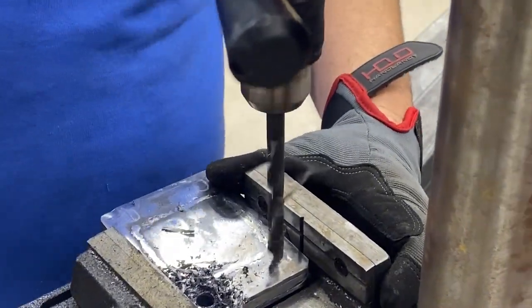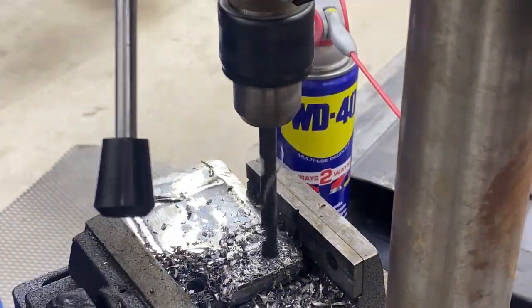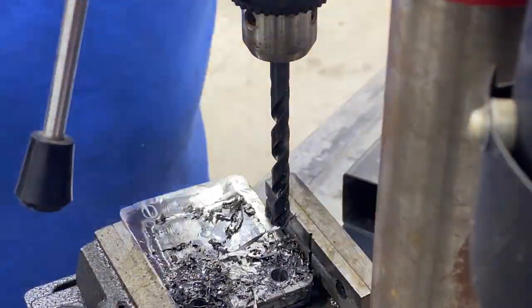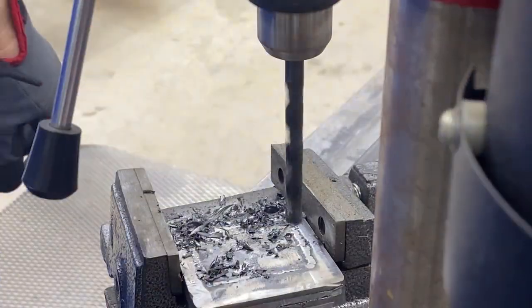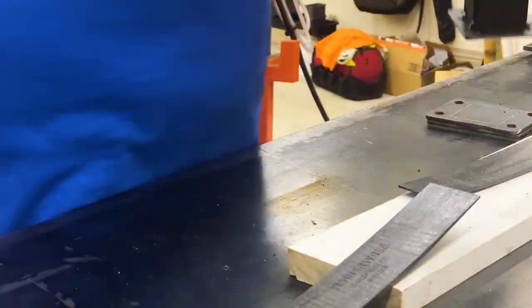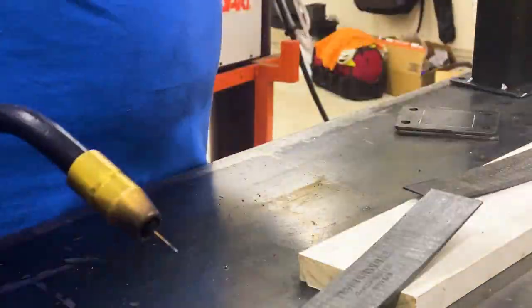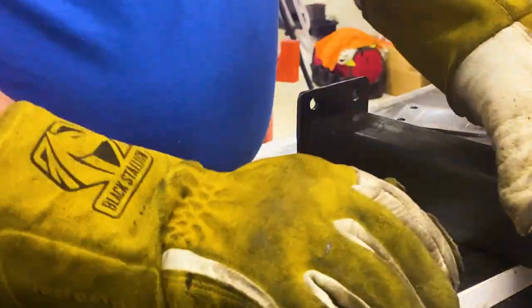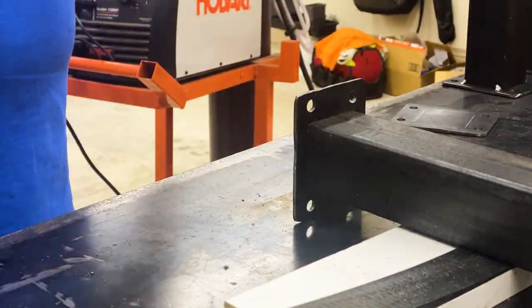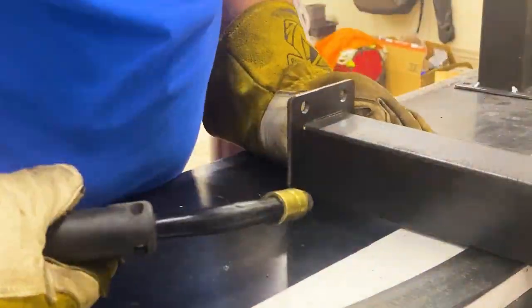I lost the footage or just didn't record it — not sure — but I want you to know I did take a second to weld all of those together just so I wouldn't have to worry about any of them moving; just put a little couple of tacks on there. Here we go, we're already putting those feet on the bottom. I've got me a little one-by-four there and two composite shims, getting it at just the right height so I can get those all tacked in.